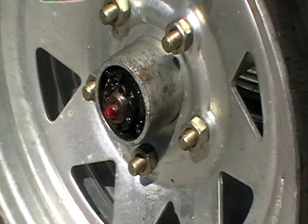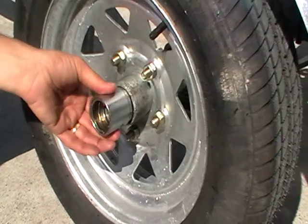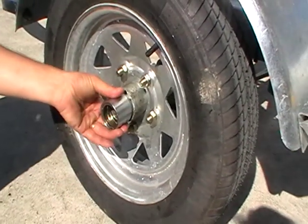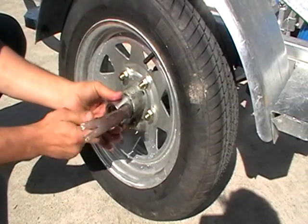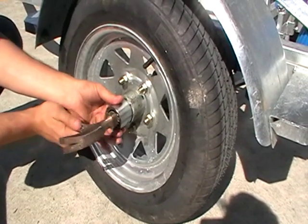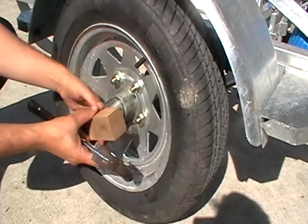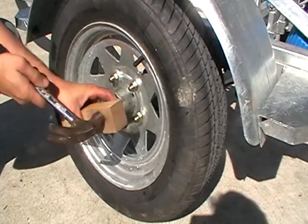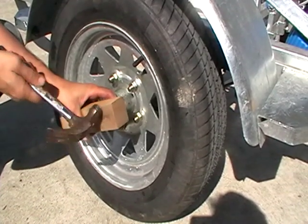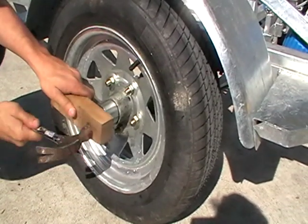Okay, here we go. We're putting the bearing buddy back in place. Be careful not to damage the outer ring. Just tap it so that it starts and then use a block of wood to get it home.